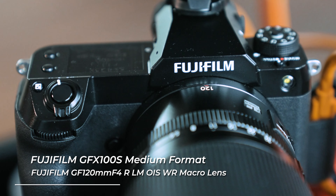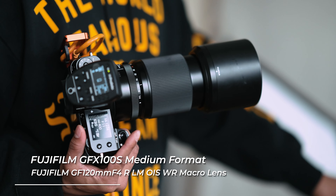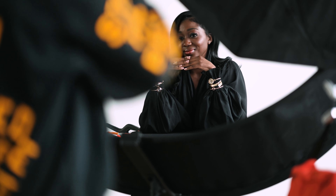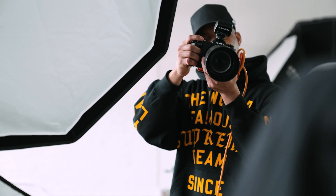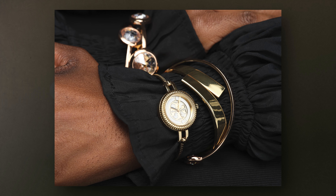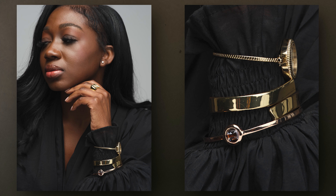Today I'm shooting with the Fujifilm GFX 100S, and I'm going with the macro lens — this is the 120mm Macro F4. For jewelry, I like to use a macro lens because it allows me to get really close and pick up the details and the fine, shining intricacies of the jewelry. I normally don't say that you need a high megapixel camera, but with a higher megapixel camera you have the option to frame the model and then crop in closer to just the jewelry without losing resolution.